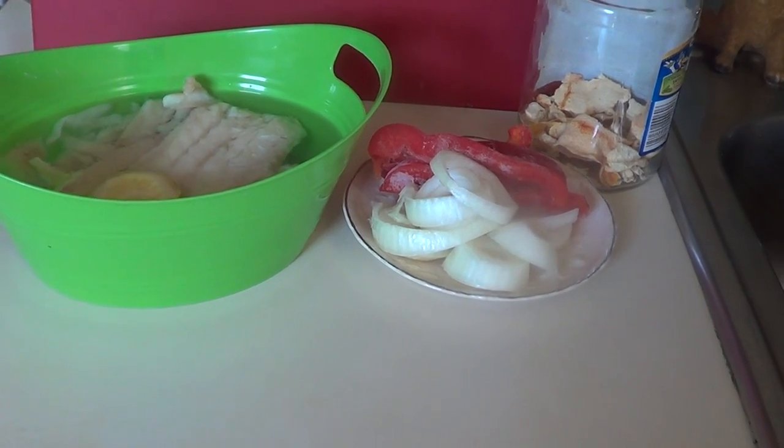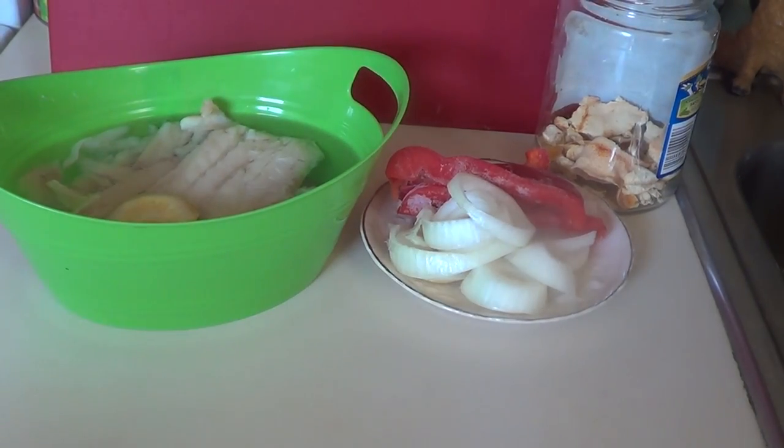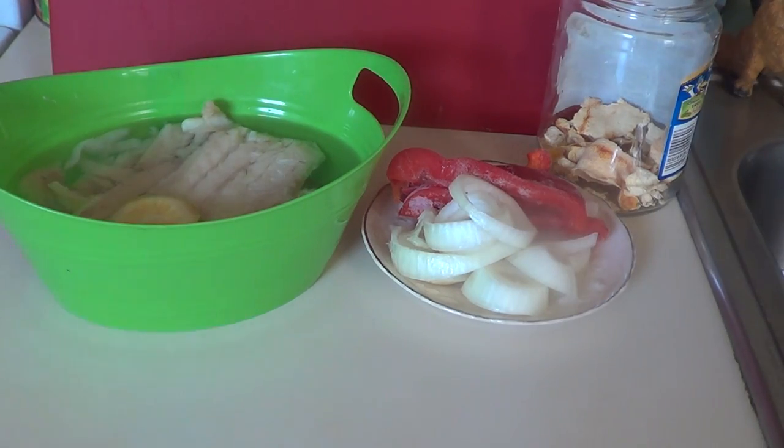Hi everyone, welcome to my channel once again. Today I'm going to show how to do sauce moori. We're coming on Easter and you guys need this to make a perfect, wonderful meal for your family.